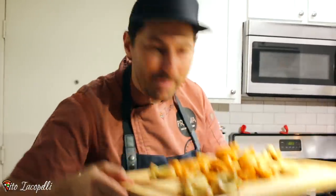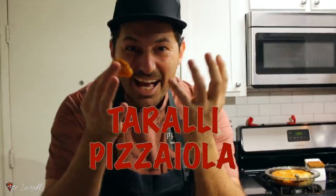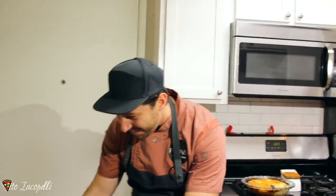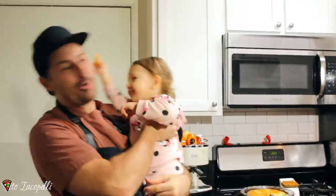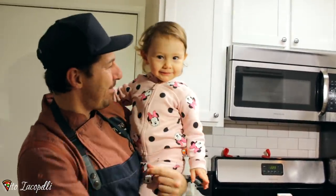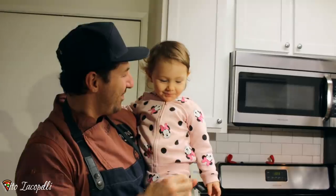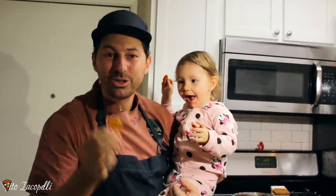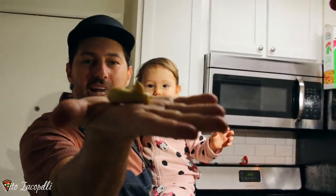Check this out what we made today. Today I made taralli alla pizzaiola, very typical in Puglia. Today I'm going to show you how to make these fabulous tarallini.